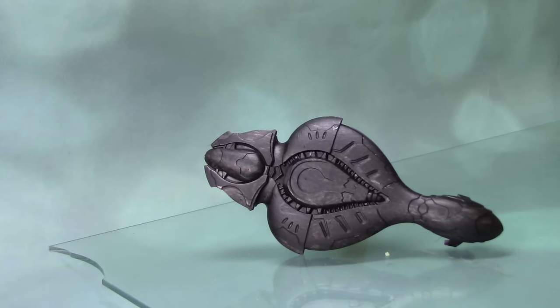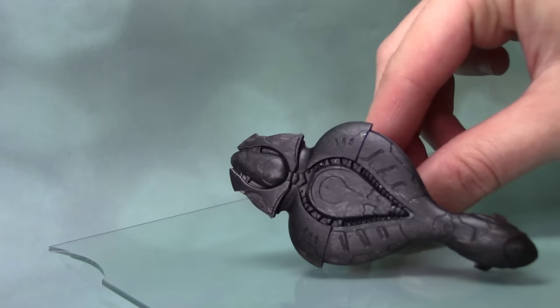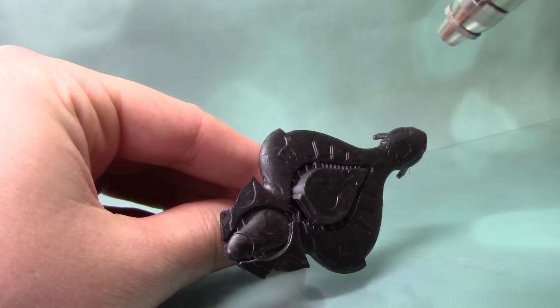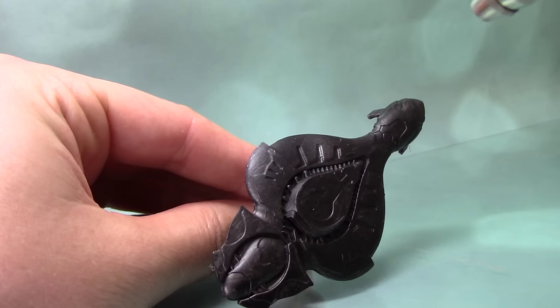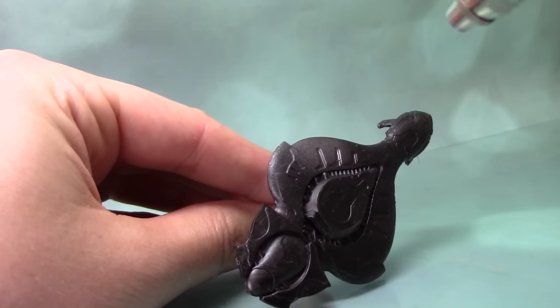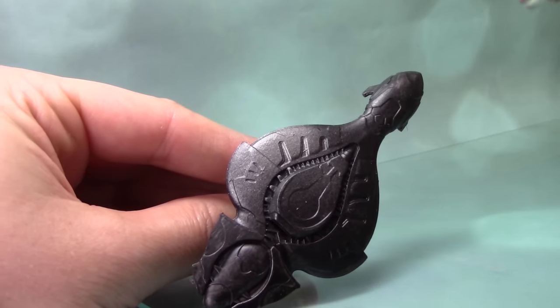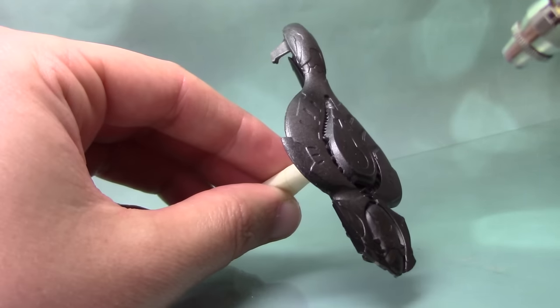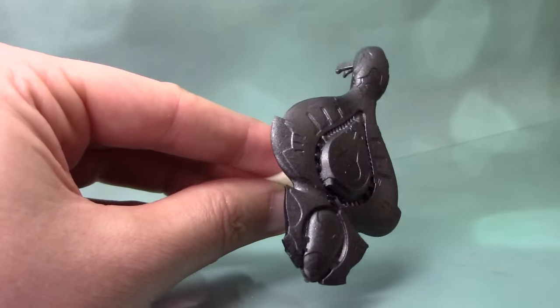We're going to begin by giving this model an undercoat of Lead Belcher. I'm using the air range because in this tutorial I will be using the airbrush. You can do this with a regular brush but it will be a lot easier to achieve this effect using an airbrush. I've got the model on one of its flying stems with masking tape around it for a better grip and to stop any paint getting on the stem. I'm just spraying Lead Belcher all over and as you can see it goes on fairly smoothly.